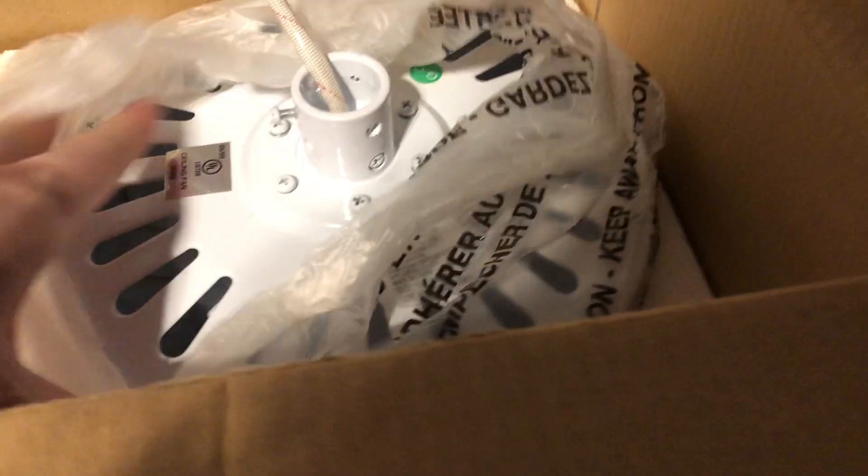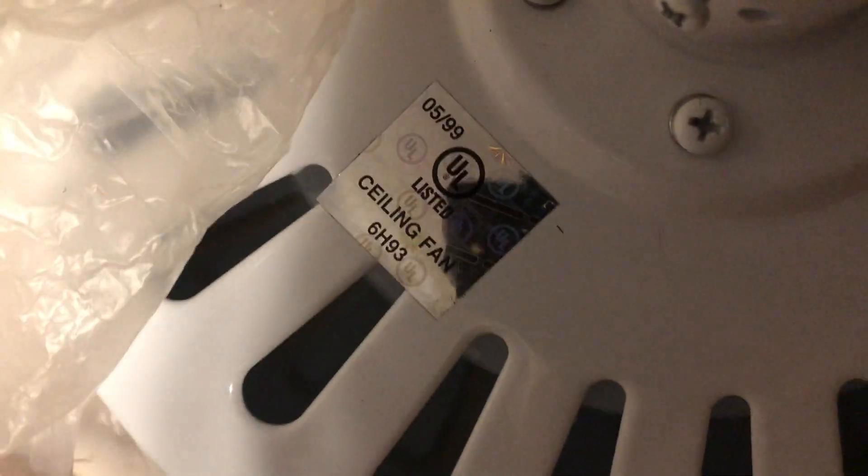The motor, the glass, and the canopy. It's a shame that Hampton Bay doesn't make fans of this quality anymore. The date stamp reads May of 1999 — January 2000, so yeah, it's from May of 1999.